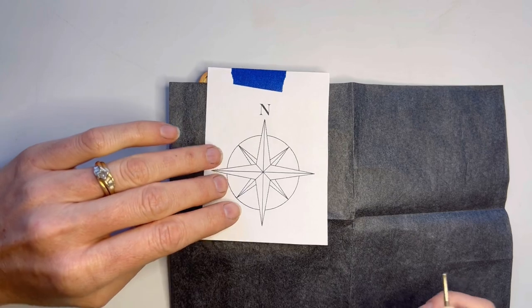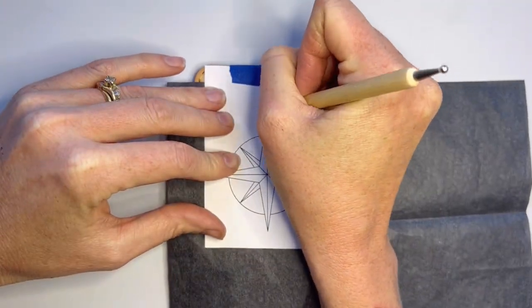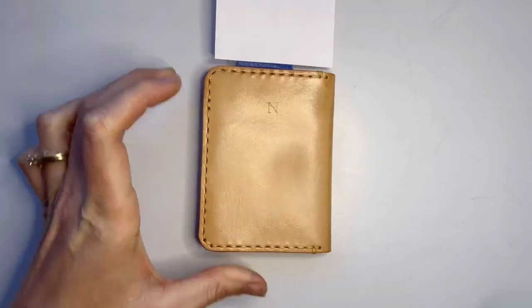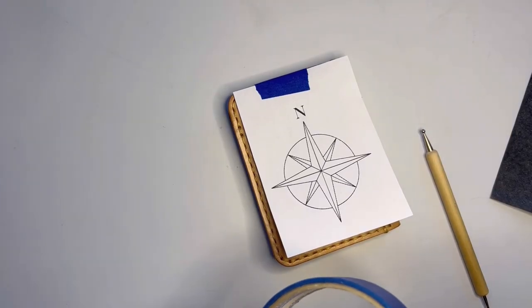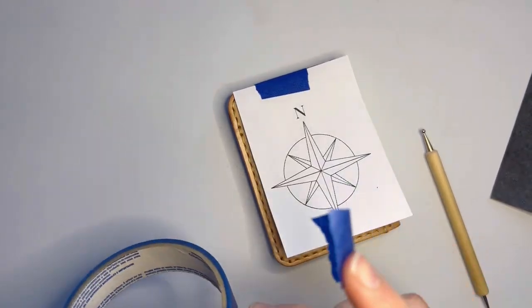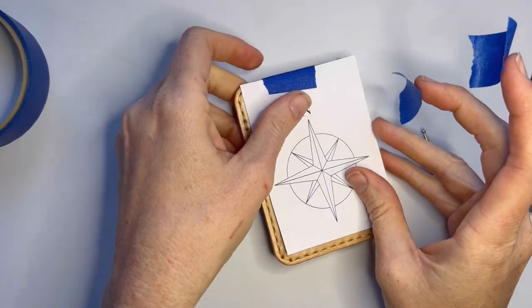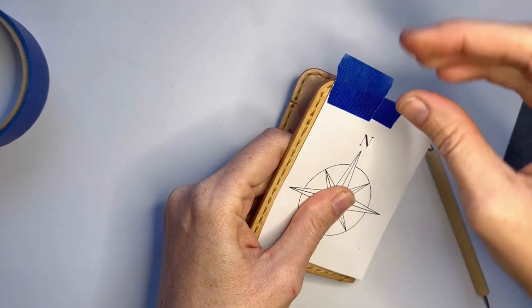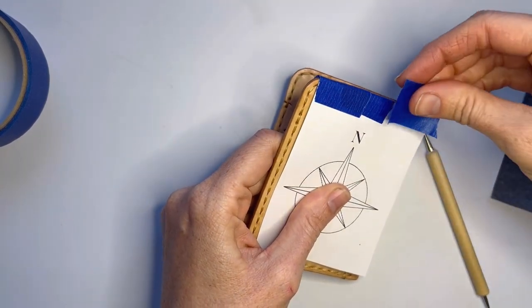Then trace the pattern. Every now and again, lift it up to see that it's transferring the way you want. My pattern kept wanting to move, so I had to add a little extra tape across the top. You only want to tape down one side so that it's really easy for you to lift up the pattern and check your progress.